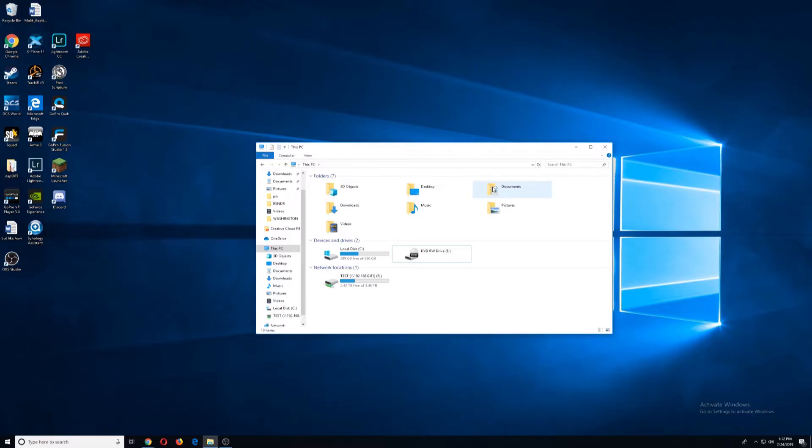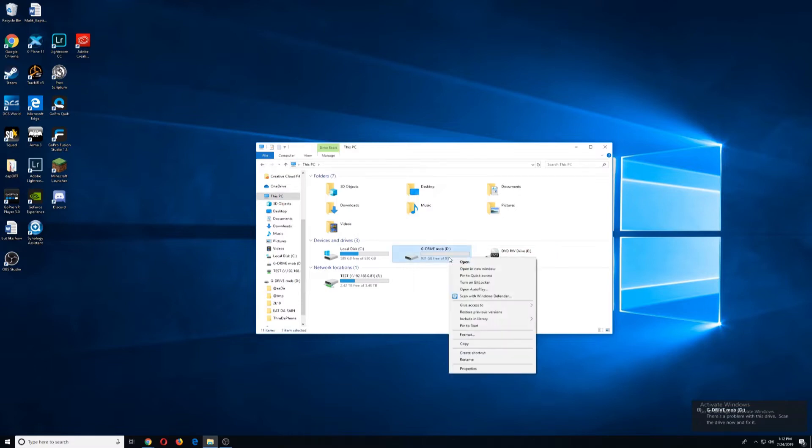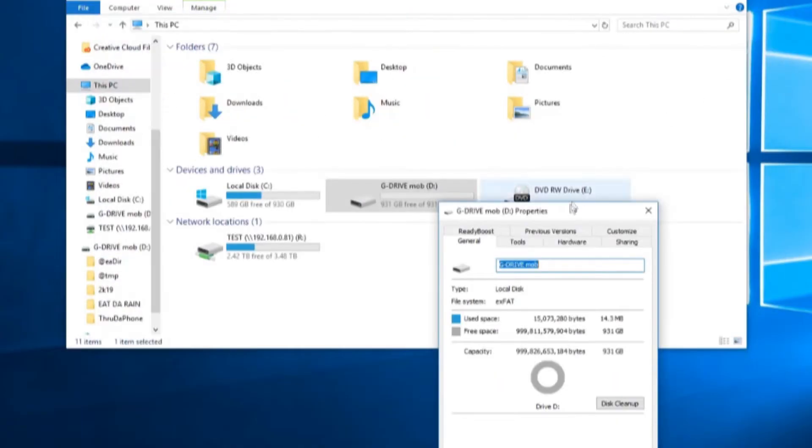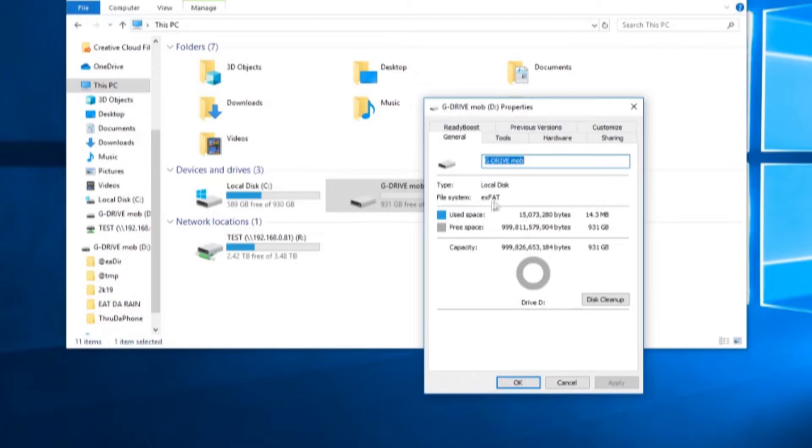We're going to plug it into our PC and let it pop up, and then we're going to right-click it to understand its properties. If you look at your file system, this is an exFAT. Now this is going to be important a little later on, but basically there are three different types of file systems: FAT32, exFAT which we have here, and NTFS.